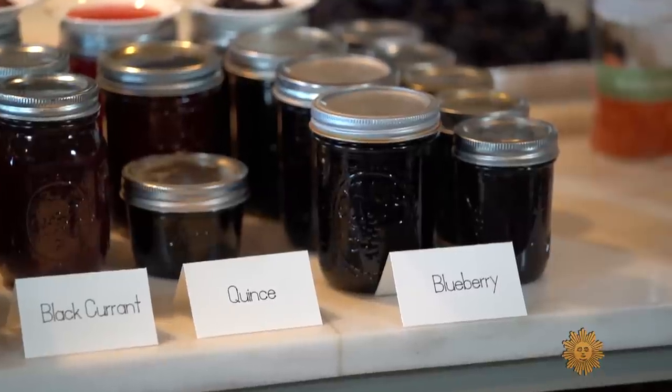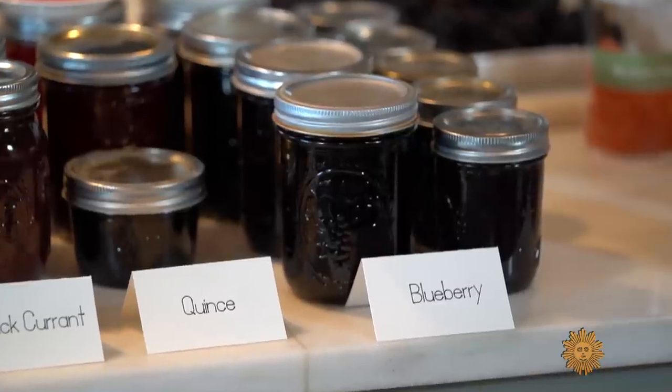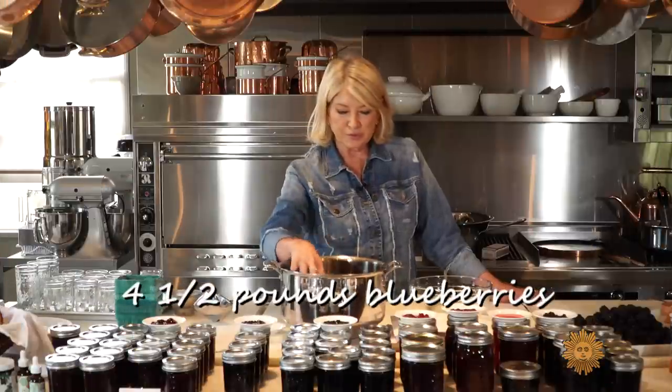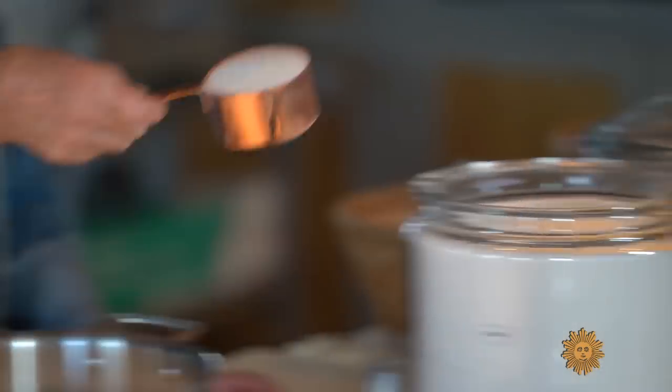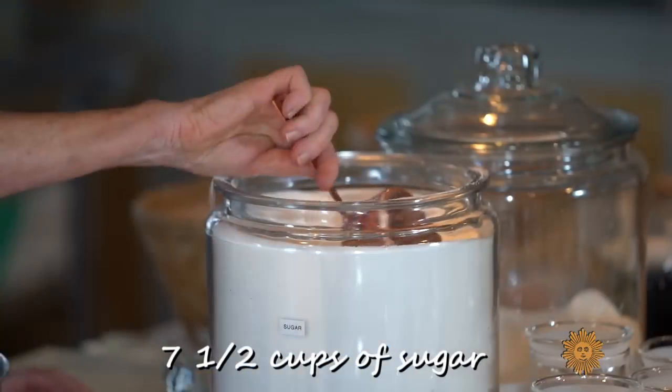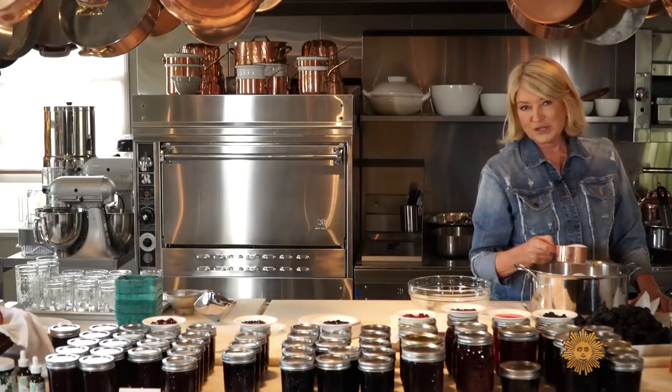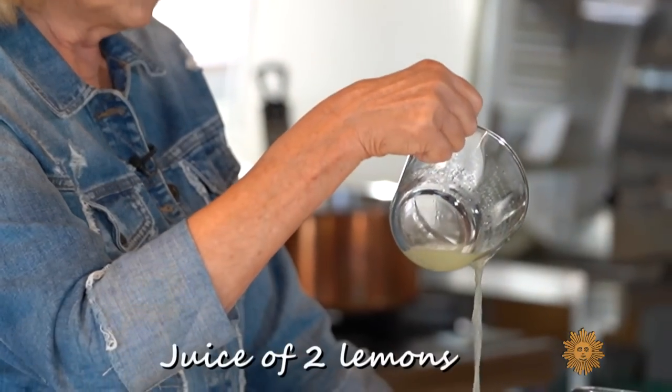Now, I want to show you how to make a really delicious blueberry jam. Start with four and a half pounds of beautiful blueberries, then measure out the sugar. It seems like so much sugar, but what are you using on your croissant? A tablespoon or two of your homemade jam — and don't forget the lemon juice.